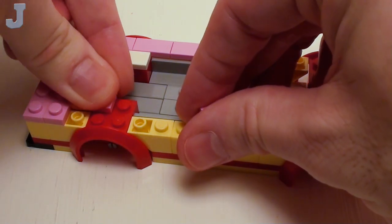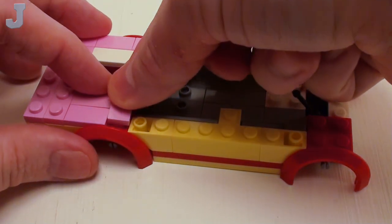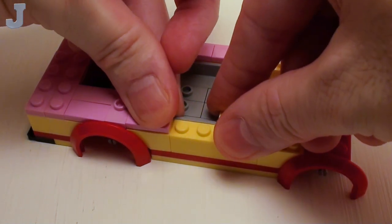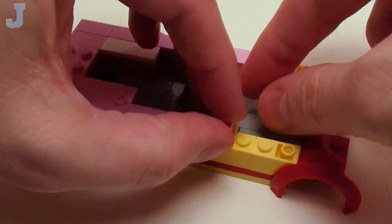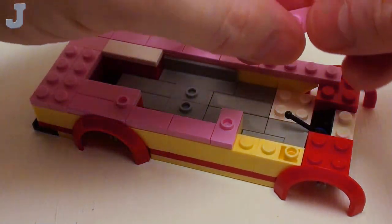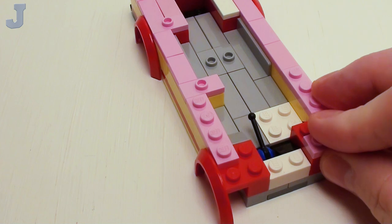On the bottom, we're going to start with a set of 1 by 2 flat tiles and a 1 by 2 jumper plate. The jumper plate is going to offset our serving window. We're going to proceed on with a pair of 1 by 2 flat tiles and a 1 by 2 jumper plate right here. Now I want to wrap around the driver's cab with a pair of 1 by 4 plates. In these two areas, a set of 1 by 2 plates.